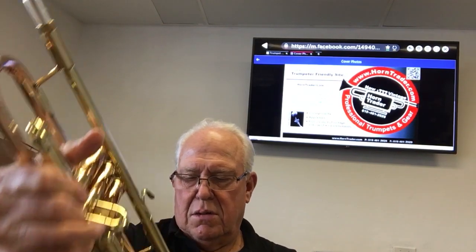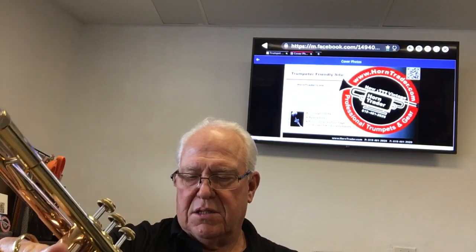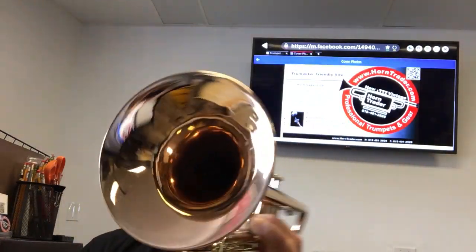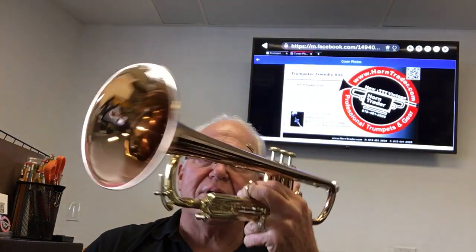It's got a bronze bell. So I think the model is called the 1B in lacquer. And you can see that it's got a different color than yellow brass — it's a little bit more red — which means it's got a little bit more copper in it.